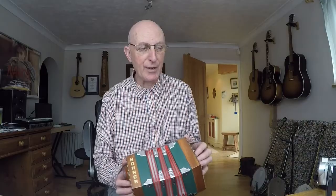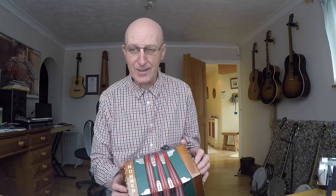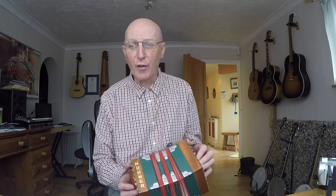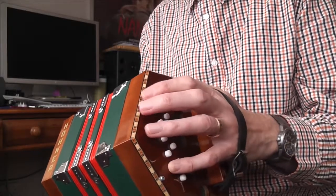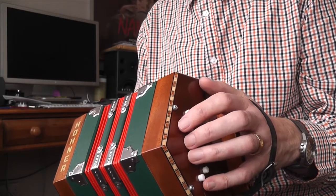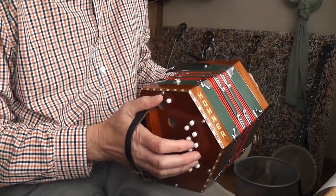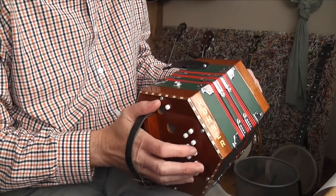My friend in America has a 22-button concertina which has some extra accidentals, so he can play more tunes than I can — I'm quite jealous at the moment. The range of the concertina is quite interesting. The lowest note is the C below middle C, and it goes up to the B which is almost three octaves above middle C — a very, very high note.